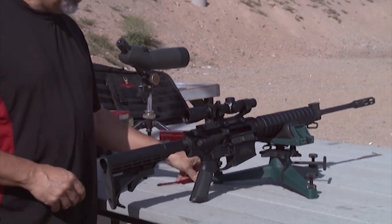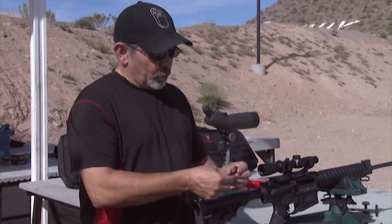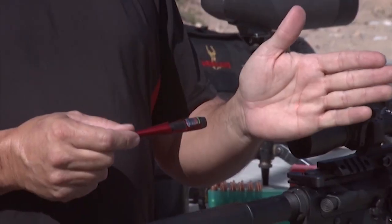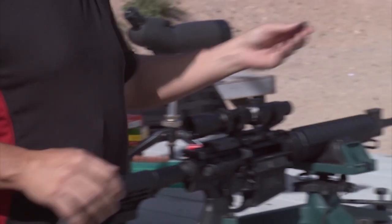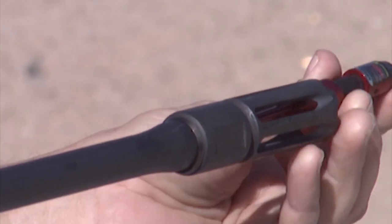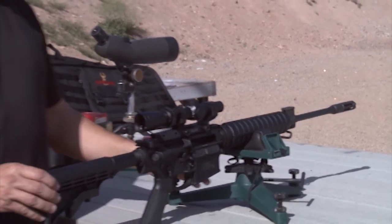Now we're ready to go ahead and turn on the laser light. I've got the laser light here — it's got a little rotator switch. I'm just going to turn it on and put it up against my hand here so I can see that the laser is indeed on. Now I'm going to reach forward and slide this into the end of the bore. Make sure it's seated properly. And we're good to go.